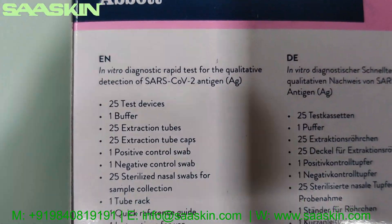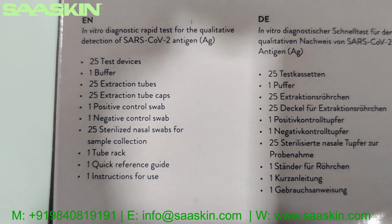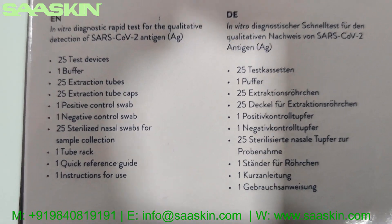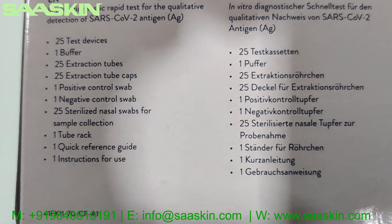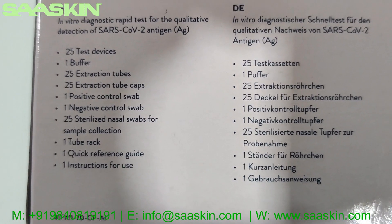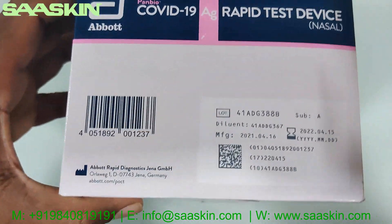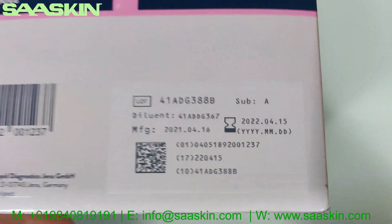The box contains 25 test devices, one buffer, 25 extraction tubes, 25 extraction tube caps, one positive control swab, one negative control swab, 25 sterilized nasal swabs, one tube rack, one quick reference guide, and one instruction for use.